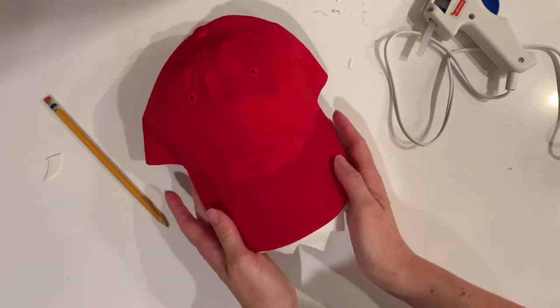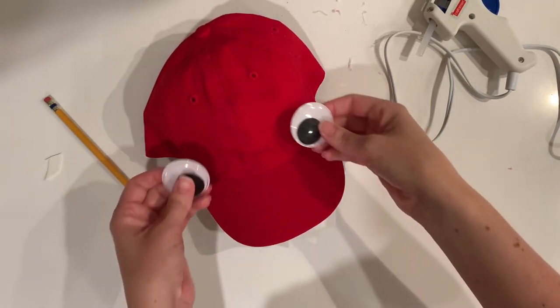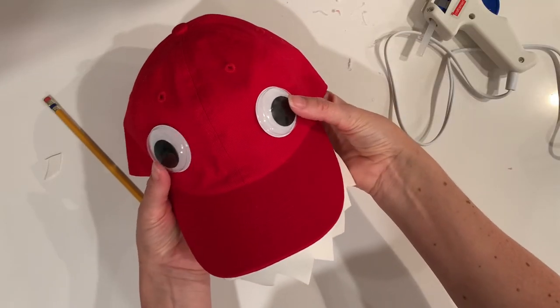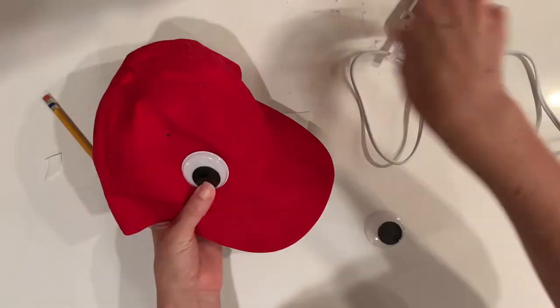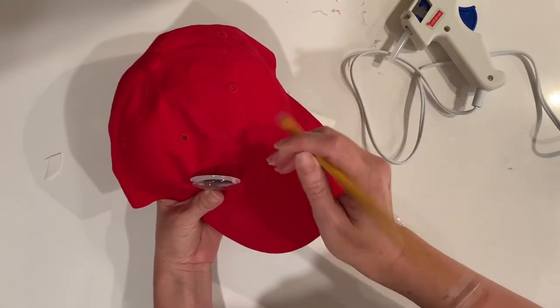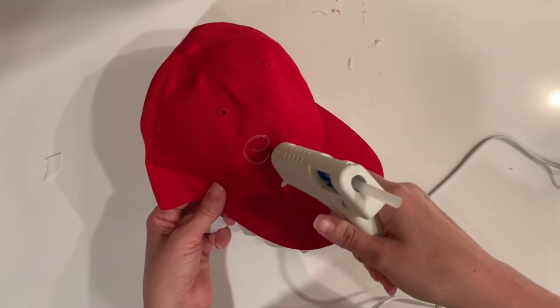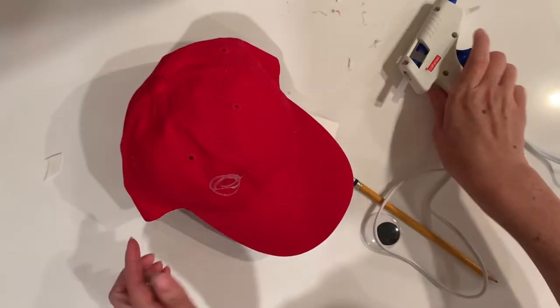Now I'm going to attach the googly eyes to the top of the ball cap. First I put them on the cap just to see where I wanted to place them. Once you have an idea of where you want each eye, mark it with your pencil, then grab your glue gun and glue them on, and repeat for the other side.